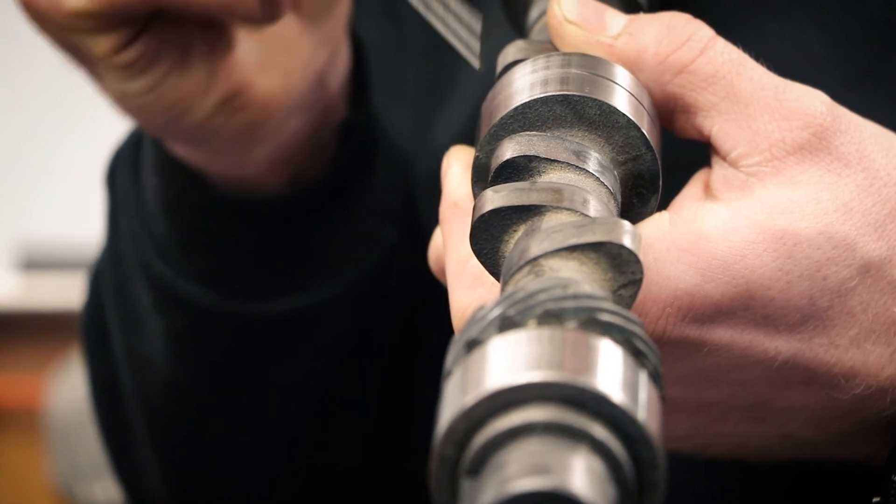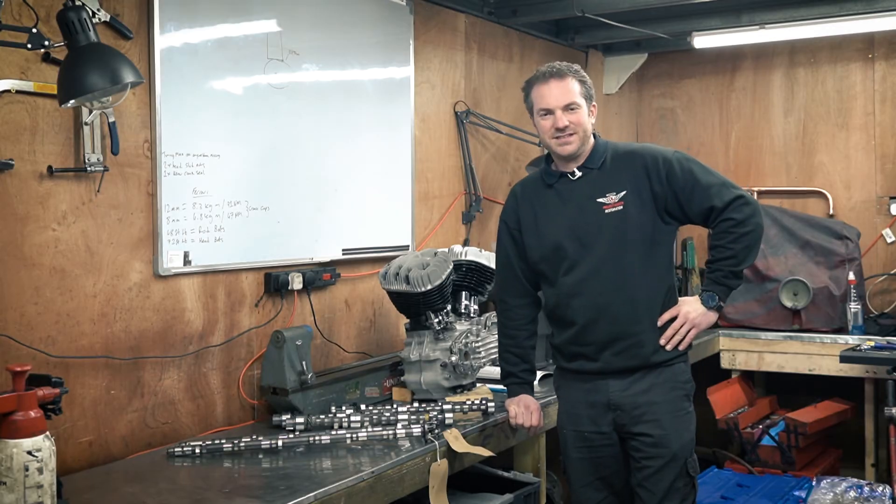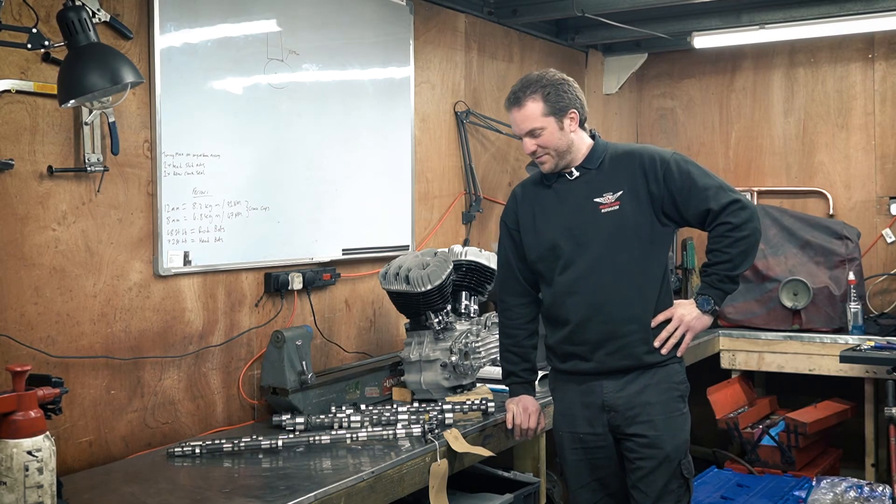You'll also notice that this cam has actually suffered a failure, unfortunately. So that's a very quick overview of the terminology of camshafts.